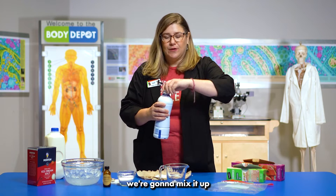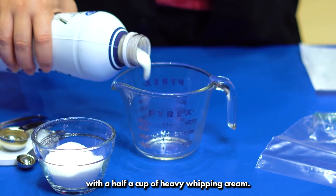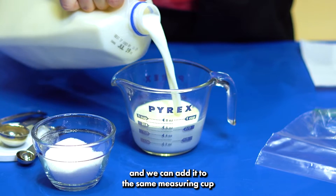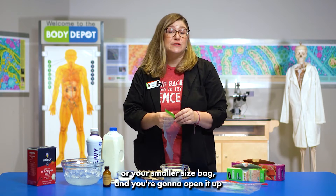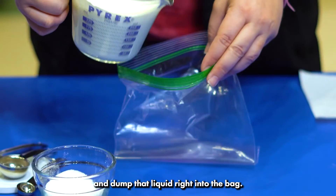First ingredient we're going to use — we're going to mix it up with a half a cup of heavy whipping cream. Then we're going to add a half cup of milk and we can add it to the same measuring cup all the way to the one cup mark. And then you're going to take your sandwich-size bag or your smaller size bag, open it up, and go ahead and dump that liquid right into the bag.